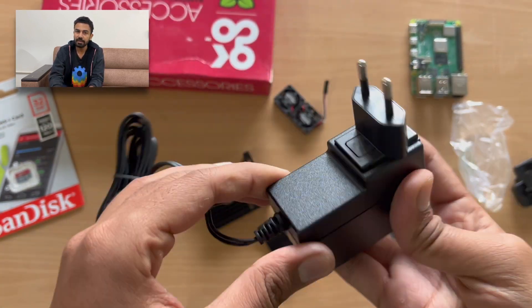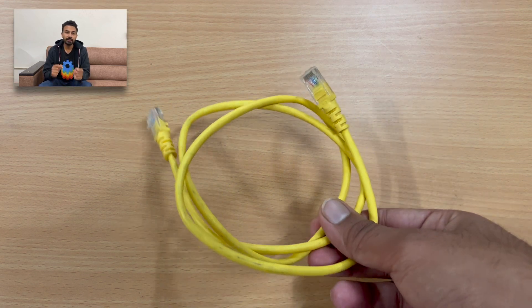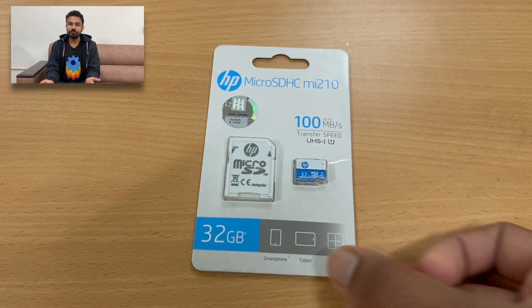In order to connect our Home Assistant to our local network, we need an Ethernet cable so that we can connect our Raspberry Pi to our home router. Finally, the last thing we need is an SD card. But why an SD card if we are already using an SSD? You will come to know about this in the next part of the video.